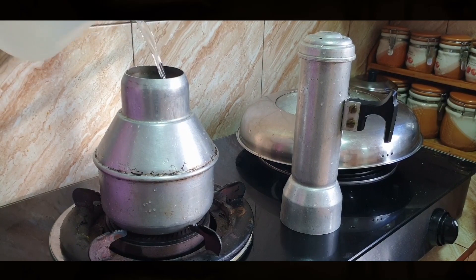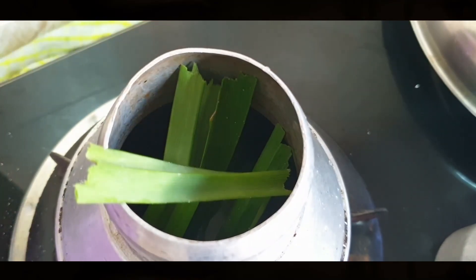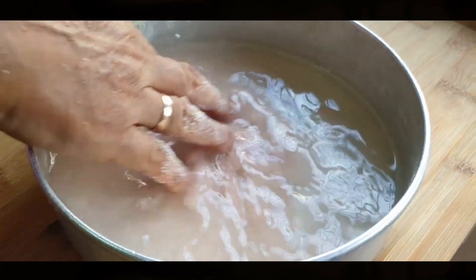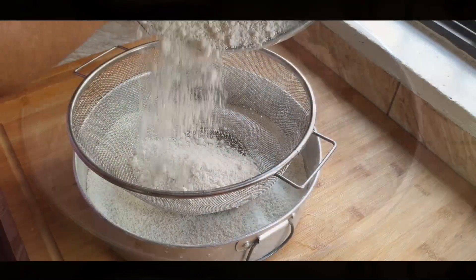This is a traditional puttu steamer, and in the morning grandma fills half of the steamer with water. She adds torn pieces of two pandan leaves for fragrance. She dilutes three tablespoons of salt in one cup of water — it looks pink because she prefers Himalayan rock salt.